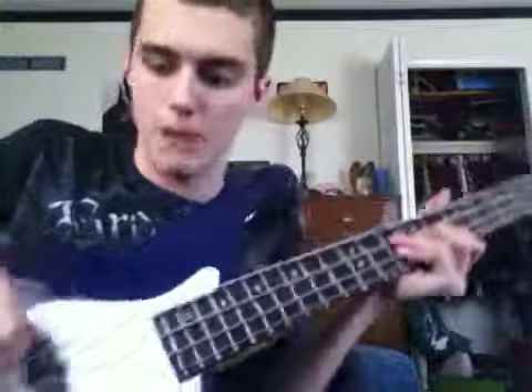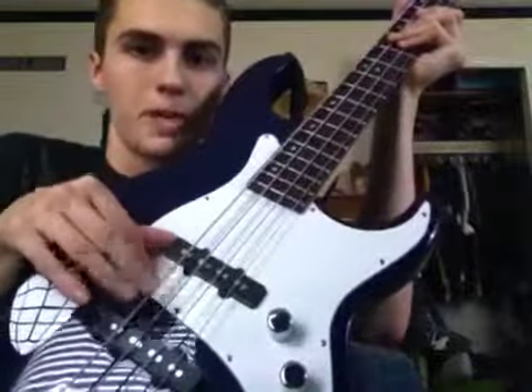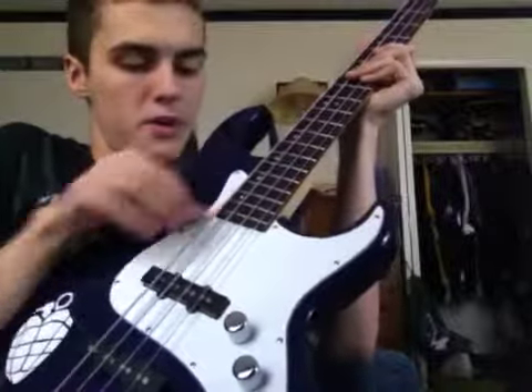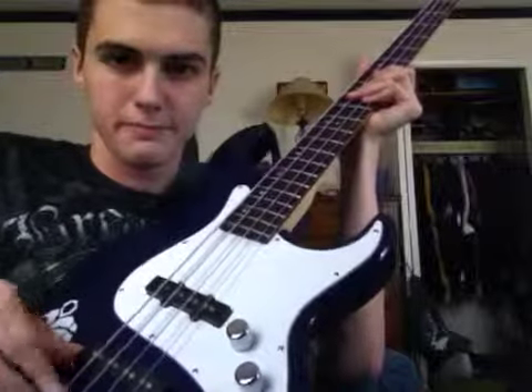If I'm using a pick, I usually do this right here — put it right in the middle between the pickups. Because up here it's harder to anchor my thumb, and down here it kind of sounds bad.